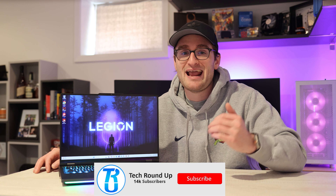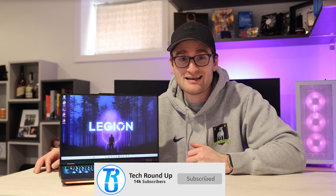Lenovo just sent me their Legion Pro 7i 16-inch gaming powerhouse, which they recently announced at CES 2023. From the looks of it as well as the spec sheet, this thing is one powerful gaming laptop. We're talking the 24-core 36-thread Intel i9-13900HX and NVIDIA RTX 4080 — which can be specced up to a 4090 — powering a 16-inch 2560x1600 IPS display running at 240Hz. Off the bat, I expect this thing to be crazy good for gaming.